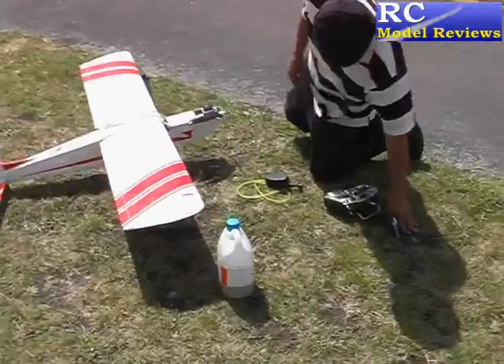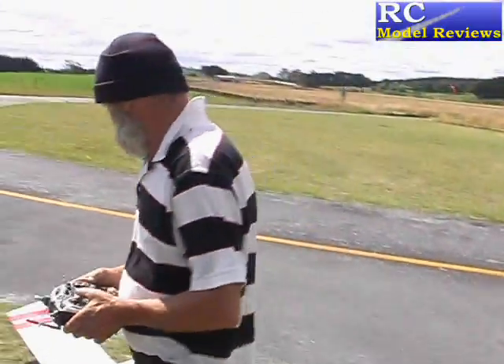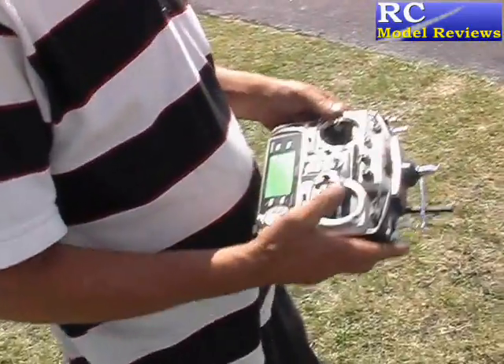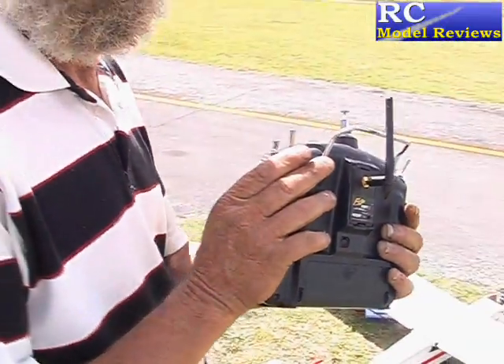Here's another guy using the FreeSky 2.4 system on his transmitter, Bowery. Show us your transmitter Bowery — show us the back. There you go, FreeSky 2.4 on the Futaba transmitter 9C.